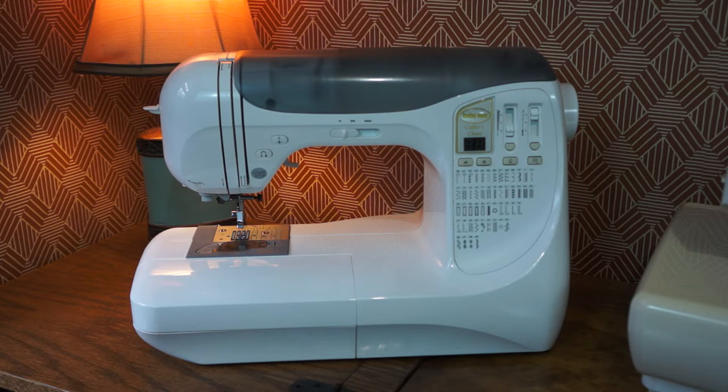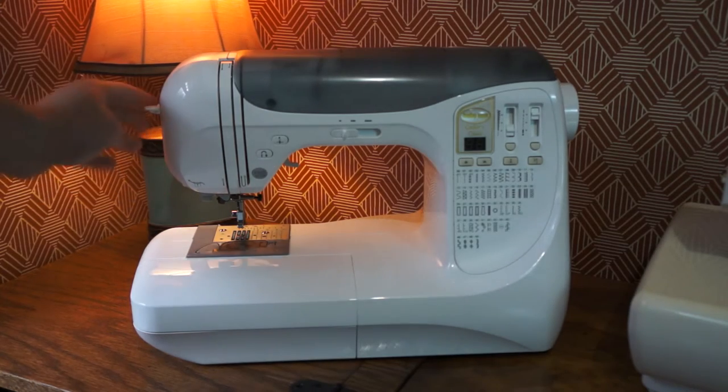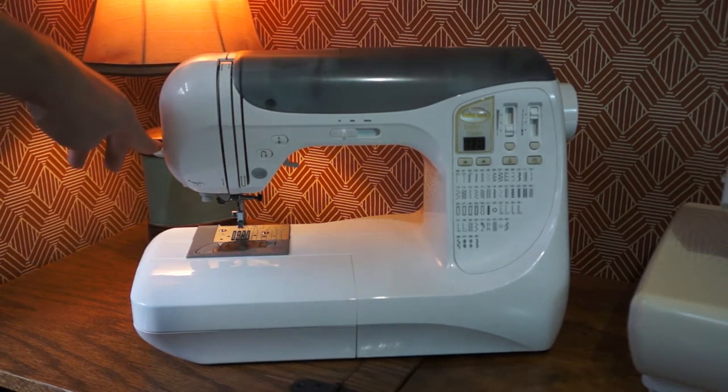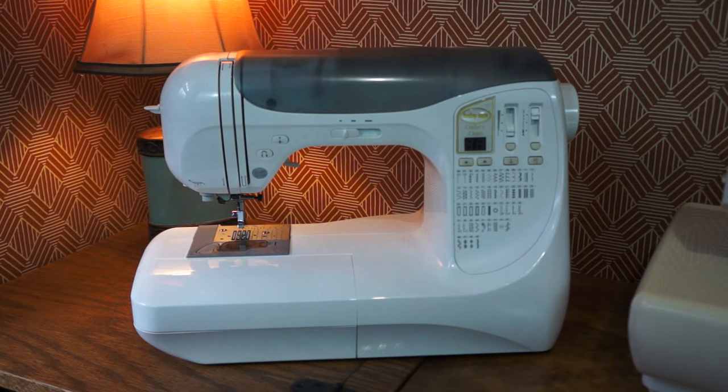It's got an automatic threader and all that good stuff. I'll go into more detail, but this is my favorite part — I don't have the needle in there. That is my favorite part, because when you hit 40, your eyes go, and I need cheater glasses. I haven't gotten any yet. I'll show you this machine in a separate video, but I'll be keeping this machine.